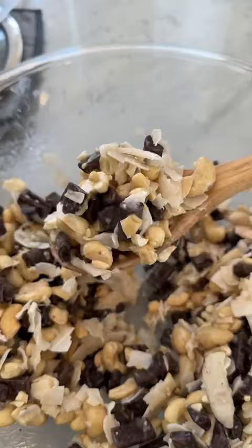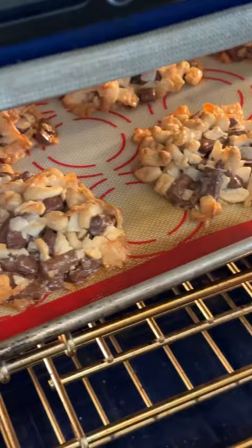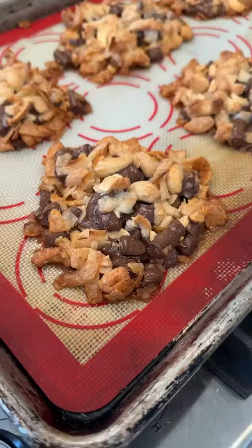Then half a can of coconut condensed milk. Bake at 350 for 10 to 14 minutes or until they're golden brown, and that's it. It's probably the easiest cookie you'll ever make.